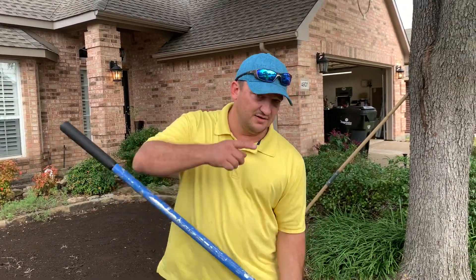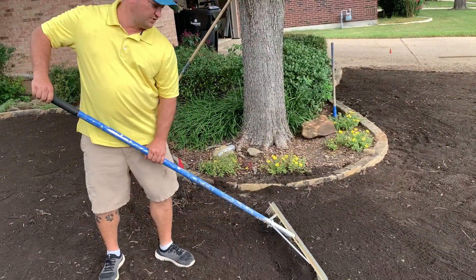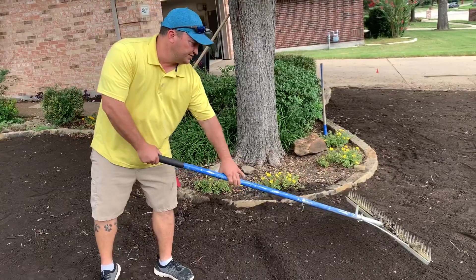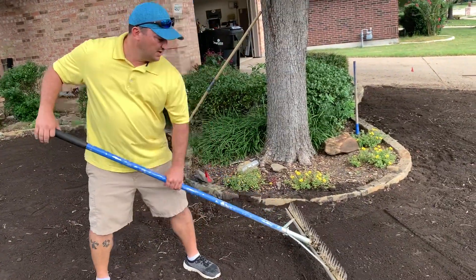If you look down here on the dirt, you can really move a lot of material back and forth once you claw it. But when you're using the smooth edge, it doesn't move a whole lot of material — it just kind of gives you that smooth area.